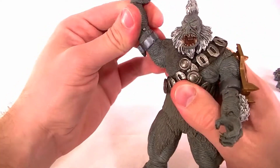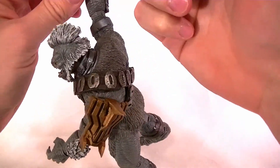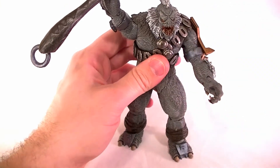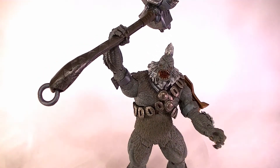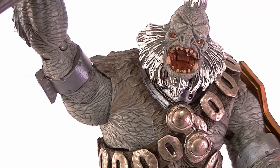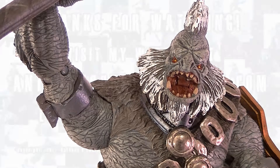You can put the hammer in his hand and it makes for a great display piece — this is just a fun figure to have, one of my favorite Halo figures actually. I'm not a huge fan of Tartarus as a character, but this figure is just really good. I definitely recommend it — this is Tartarus made by McFarlane, go check it out and buy it if you can. It's an absolutely great figure. Thanks for watching, stay tuned for more Halo figure reviews, more custom figures, and other good stuff. In the meantime, keep collecting.